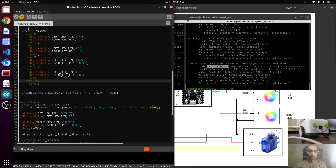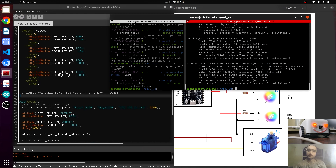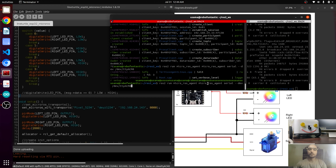Now upload the code. The code is uploaded. Now we have to connect the ESP32 without wire, so we will just remove the wire and turn the button on to connect it wirelessly.